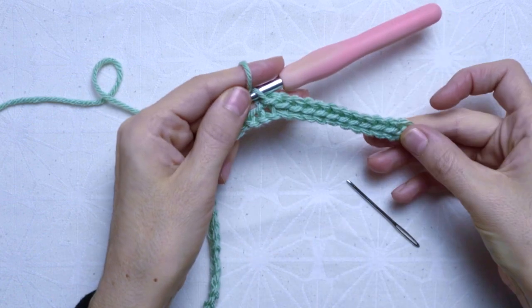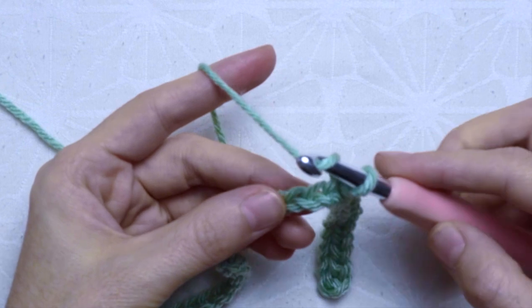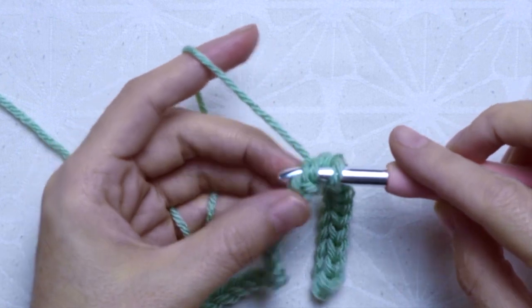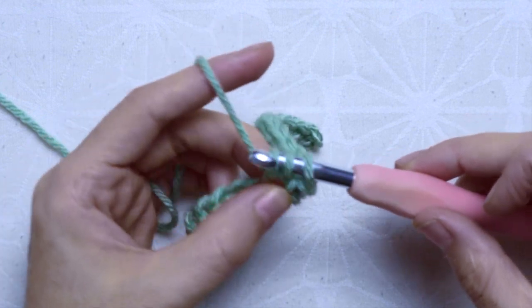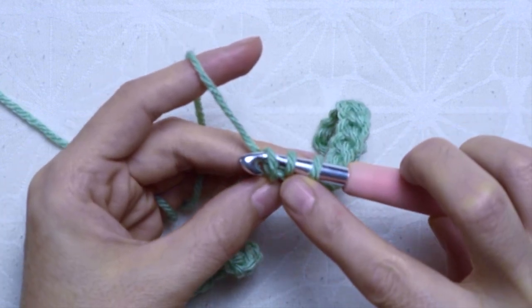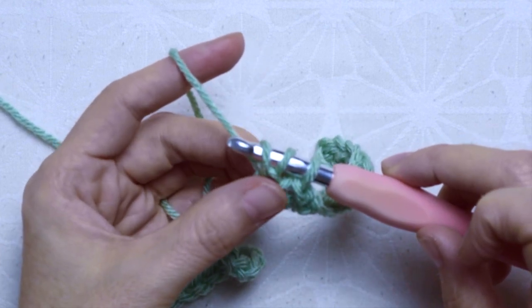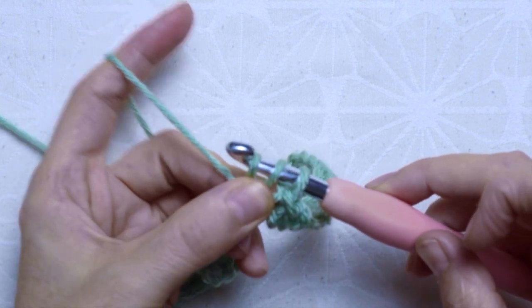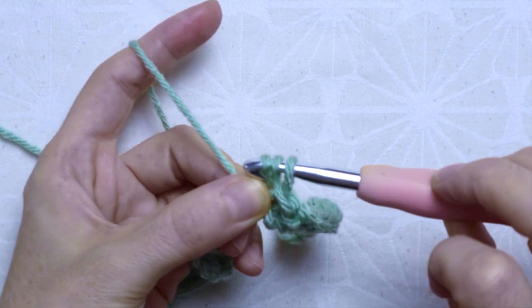This is how your work is going to look like. Then at the 13th chain we change to closed half double crochet, which will give you the effect of the knitted ribbing. To crochet a closed half double crochet: yarn over, insert the hook and pull up a loop. Once you have three loops on your hook, secure the first two loops with your two fingers and pull the last loop through the other two loops.